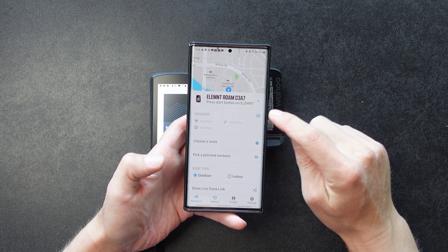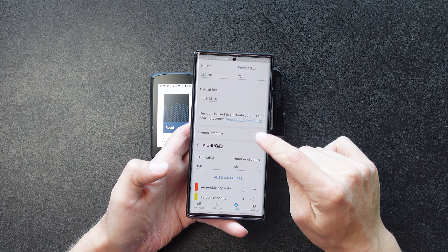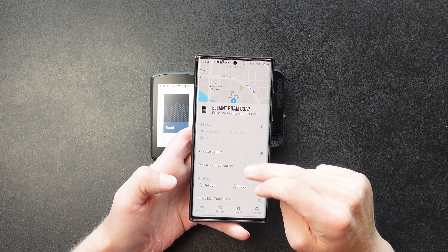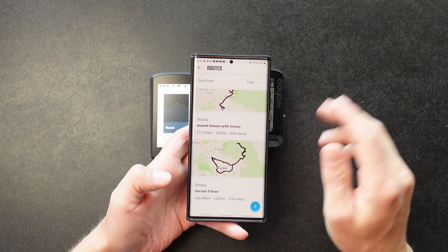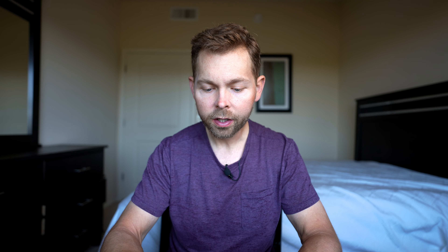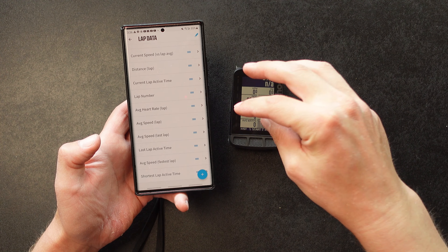I'm going to show you the Wahoo app first. When you have the Wahoo app, you have workout history and profile settings. In the workout tab you add your sensors and decide which type of ride you're doing. In your profile, you go to connected apps to connect Strava and TrainingPeaks — this is where you import your routes. All your Strava routes update automatically and you can select a route and it gets sent to your device. The Wahoo app does not allow you to build routes; you build them on Strava. You can also customize all your data pages in settings, but you cannot configure data pages or data fields on the device itself — it has to be done on the app.